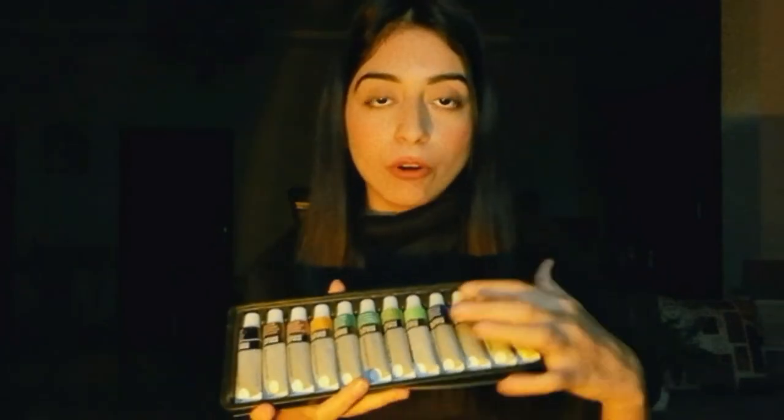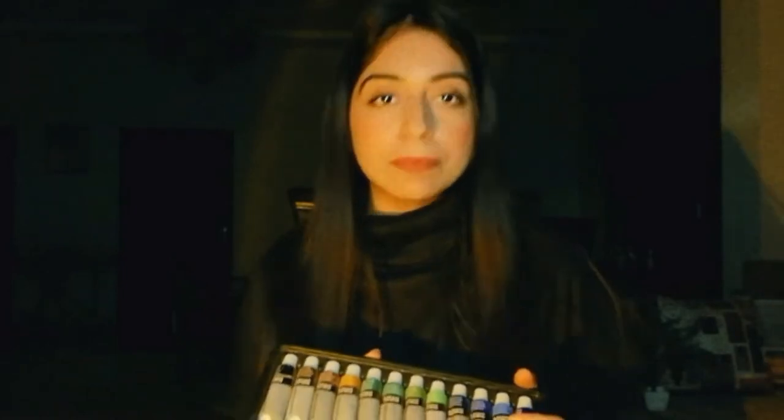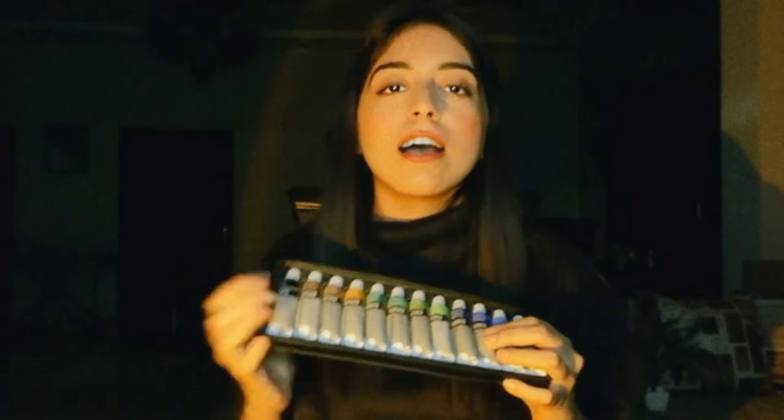The reason I bought these new watercolors is that they offer a wide range of skin colors. Unfortunately they do not sell separate tubes, so I had to buy the whole set. I bought a 24-set of watercolors instead of 12 because if I'm spending money, why not achieve more colors.